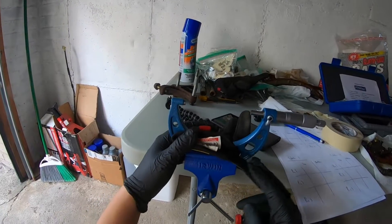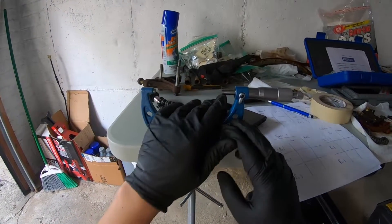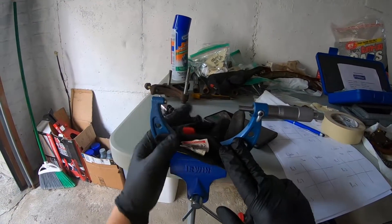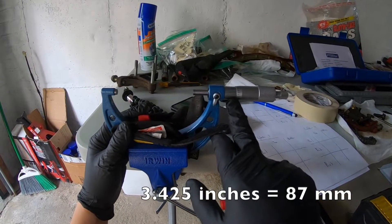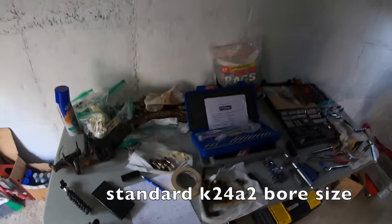So this is the micrometer here. I have the micrometer set up in this vice grip so that it's stable. We have it set to three inches 0.425, which is 87 millimeters.